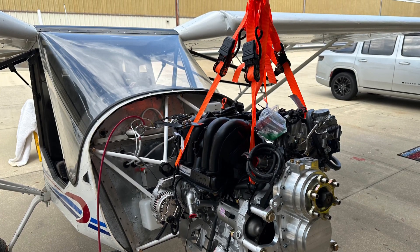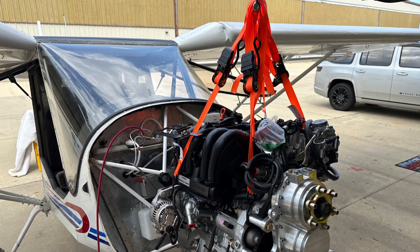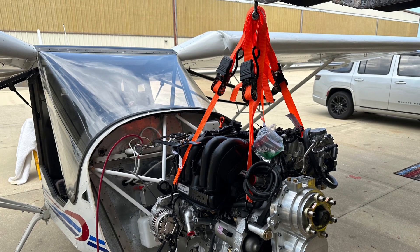Keep in mind that the engine is level when the gearbox is vertical, or when the engine mounting attach points on the back are horizontal.